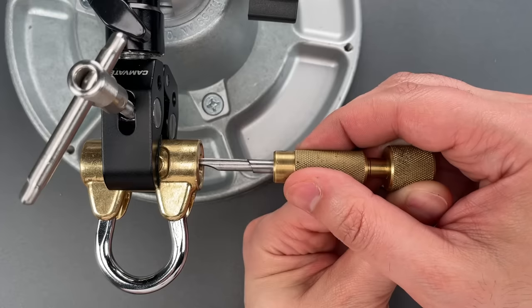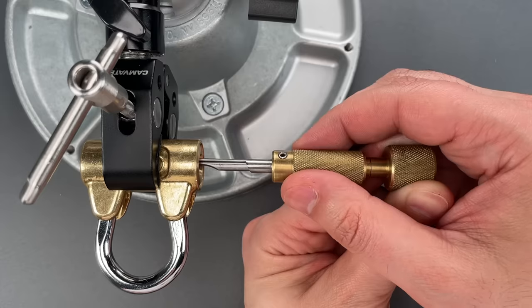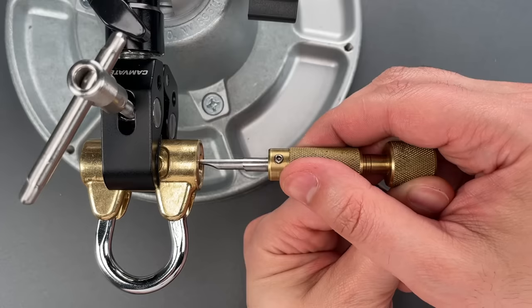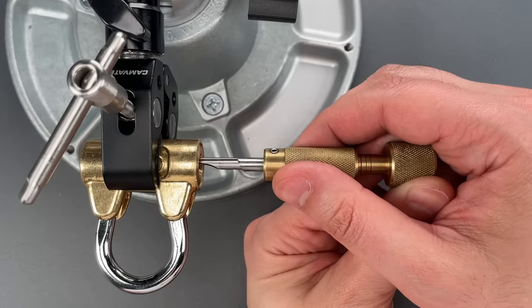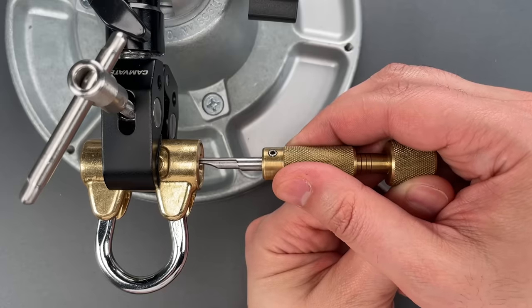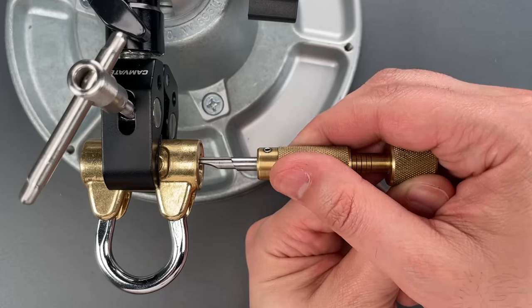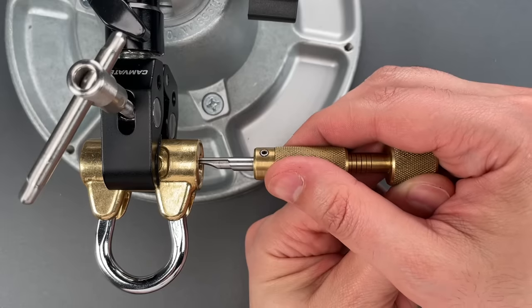Right now I'm going to go back to each of the discs and try to get them into a true gate. Number 2 is still grinding. There we go — 2 might be in its true gate. 3 might be in its true gate. Click out of 4. Nope, 4 is still grinding. There we go — 4 feels like it could be in its true gate. Click out of 5. There we go — 5 is definitely in a true gate.